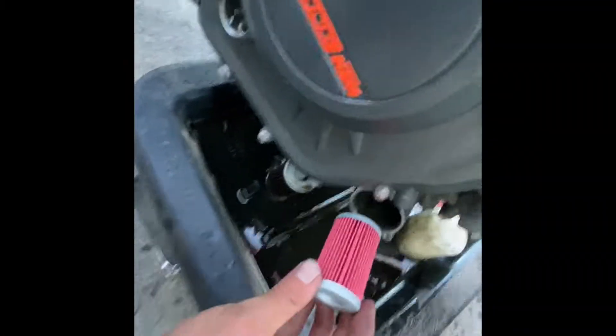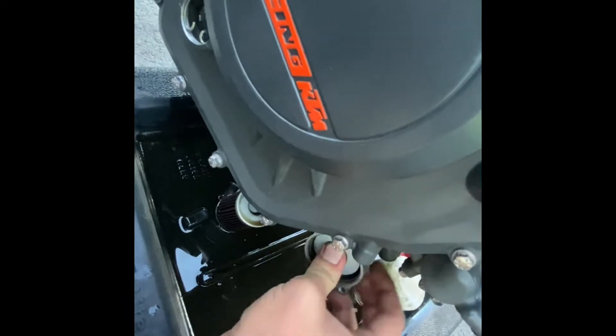So now we're going to throw our new filter in here. We're just going to slide it in until it pops in there. Make sure the seat is back like that, put the cap back on, and put those screws back in.